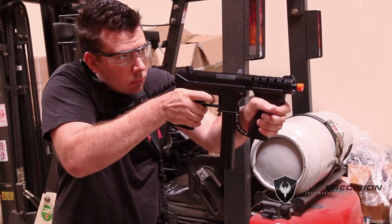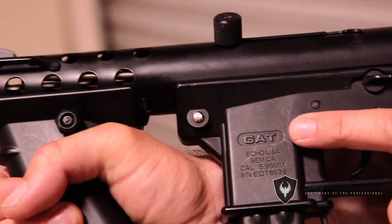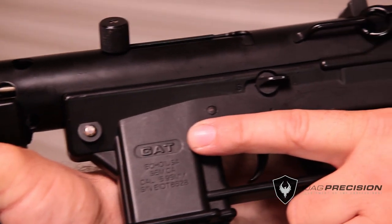The 8mm gearbox can be upgraded with many parts. The ECHO-1 GAT uses a steel upper receiver and polymer lower.